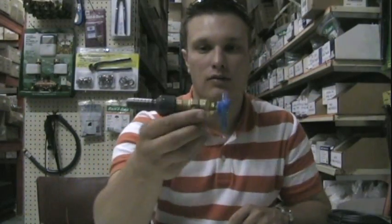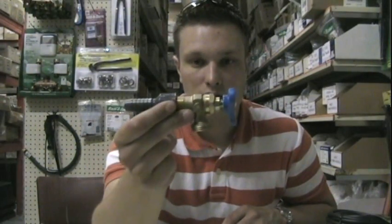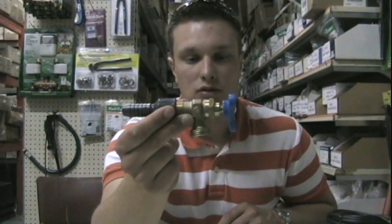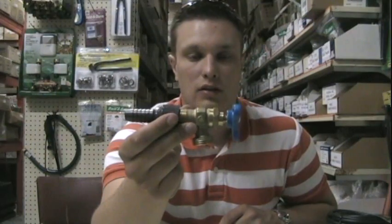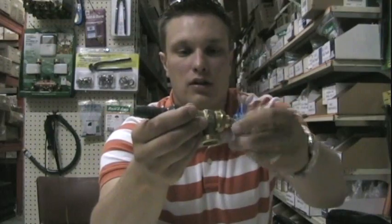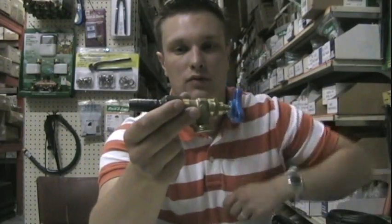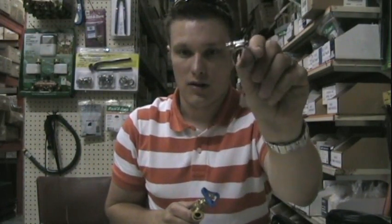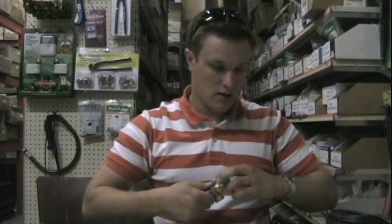I'm going to run that pipe to the end of the bed, and at the end I'm going to have this little plug here. It stays closed all year, but in the fall when I go to blow out the system, I can just open up this faucet and all the air and water can come out through the faucet instead of a tiny little emitter hole.